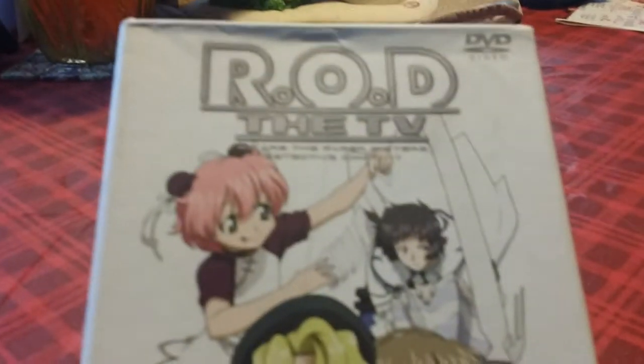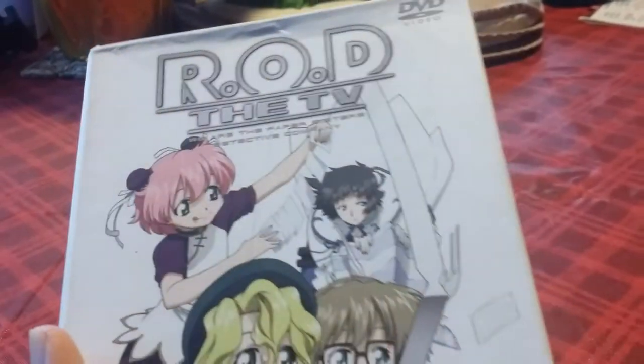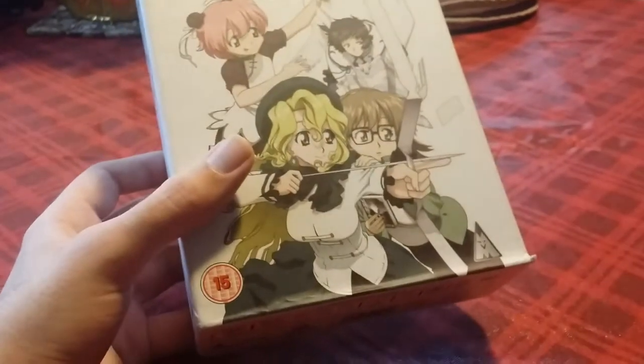Hello everyone, welcome to another episode of International Anime Unboxing. Today I'll finally be getting around to R.O.D. the TV. I've been putting this one off for a while. This is going to be more of a packaging and content review of the set rather than an unboxing.